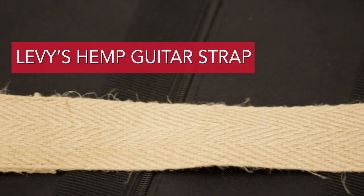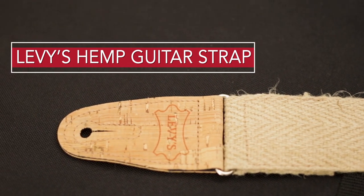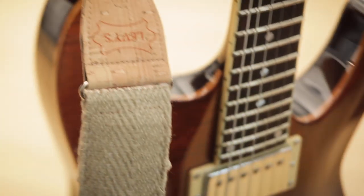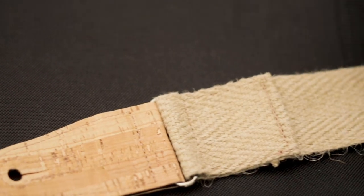And now from Levees Leathers, we have an all-natural hemp strap. It is constructed completely of sustainable materials, and features cork ends and an all-natural hemp design with a hideaway pocket on the back.